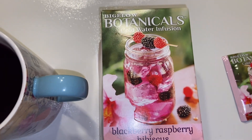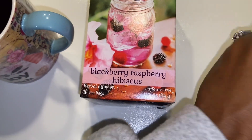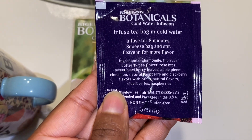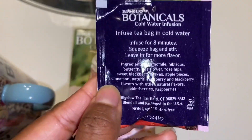This is a cold water infused tea. You can put this in cold water, and actually on the directions it says that you are supposed to infuse for eight minutes and squeeze back and stir some more, leave in for more flavor. So when you do that, it's going to give you a more potent, powerful taste, which I love.